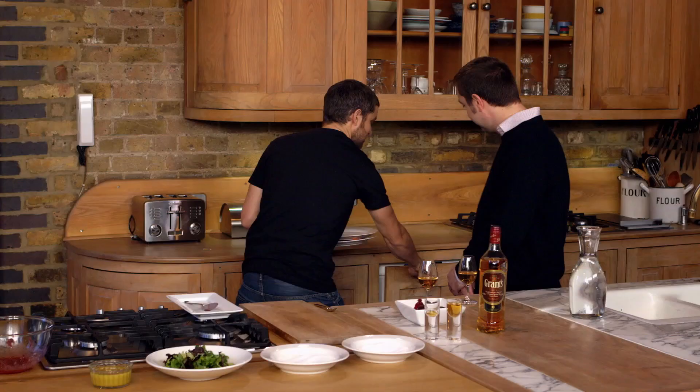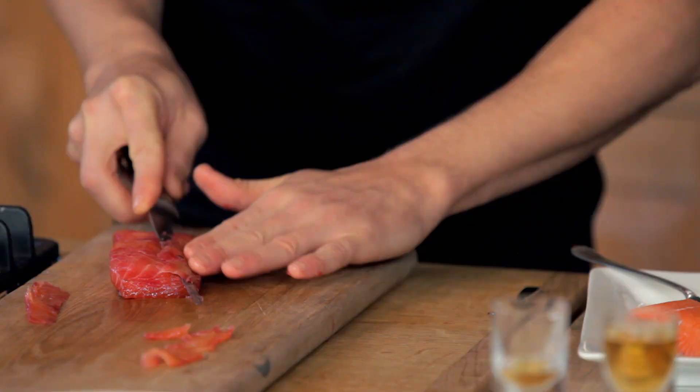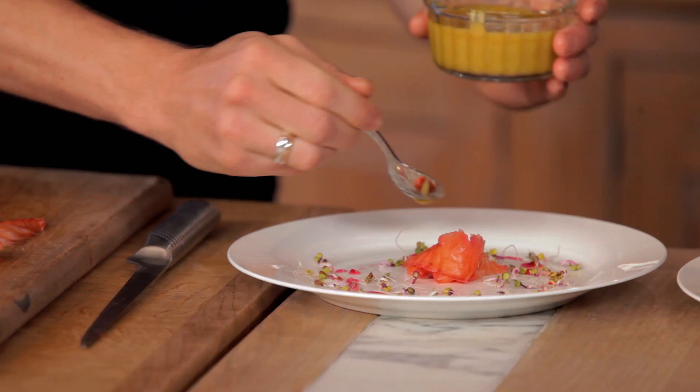I'll bring one out I prepared earlier. So now I'm going to rinse the cure off the fish — all the flavours have been absorbed now. I'll slice it as thinly as I can and we're ready to go. I've got some Chinese radish shoots, a little bit of honey and mustard dressing, and I'll use a tiny bit of reserved beetroot juice from before.